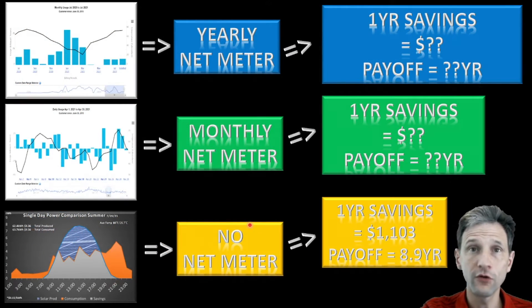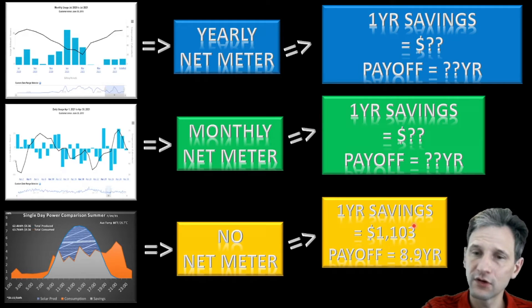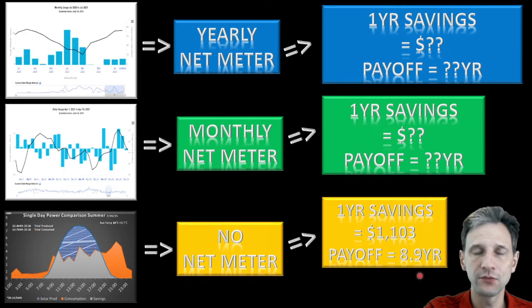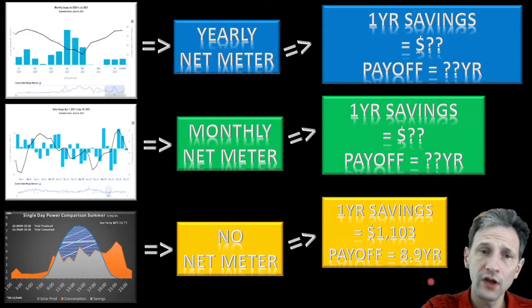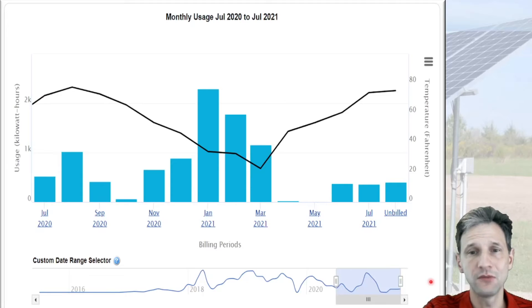Looking at the overall analysis: if we had a system with no net metering and no battery, our one-year savings would be only $1,100, and that would push our payoff out to 8.9 years. My system cost about $9,800, so that would be 8.9 years to pay it off. Now let's look at what happens when we have monthly net metering.